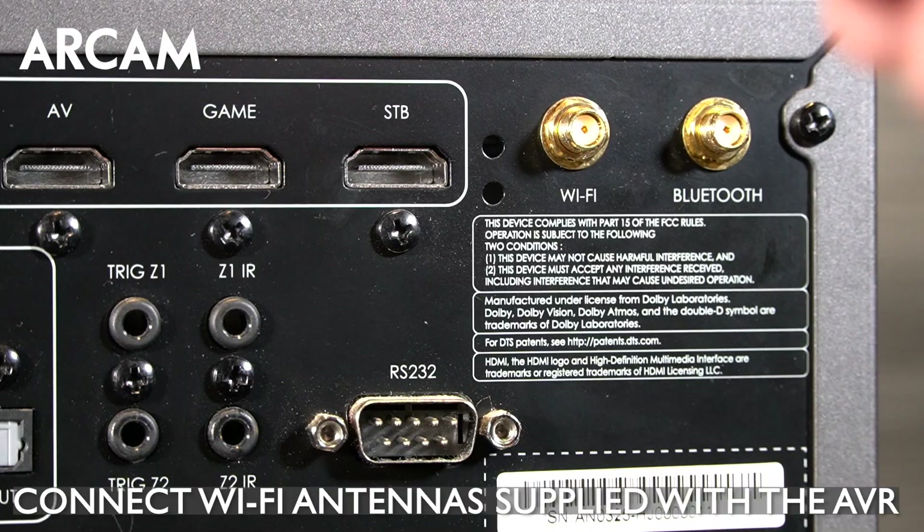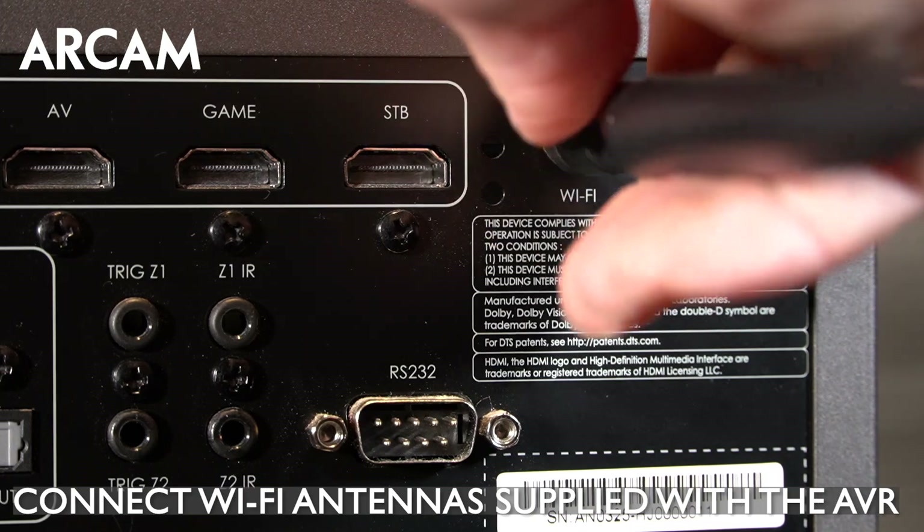The other way to connect your RCAM AVR to the network is through Wi-Fi. First, be sure to connect the three included Wi-Fi antennas into the back of the AVR.